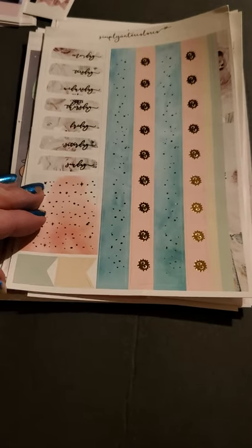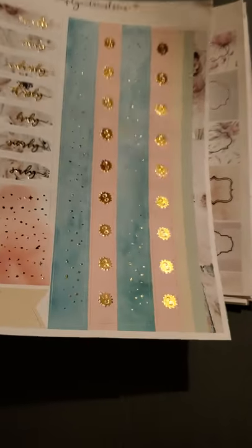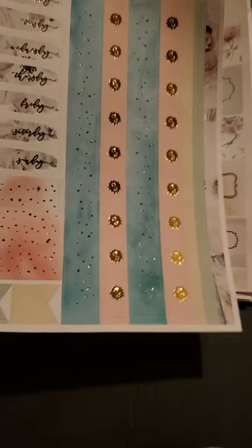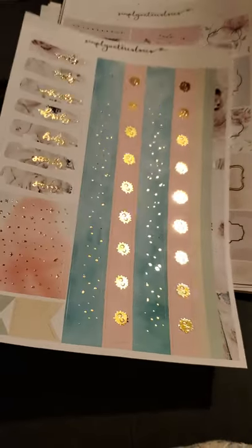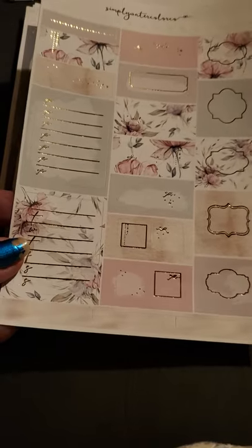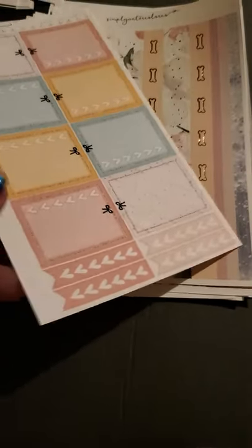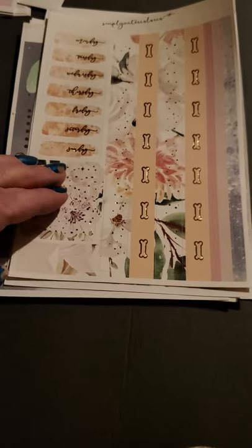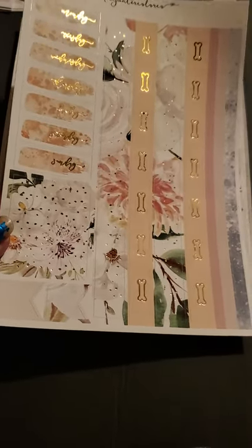And this — we have some washi strips here and the days of the week and some headers. Kind of like a splatter, I guess — maybe those are eyes on it, like eyeballs on the splatter. Gold foil. And then we have these with the check boxes and the half boxes — very cute. I've got some more checklists and some to-do flags over here. These ones have bones on them — super cute. I'll probably use those when I have to take Patches to the vet.